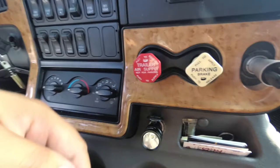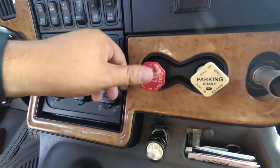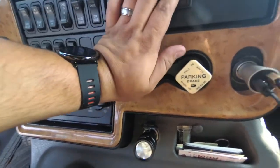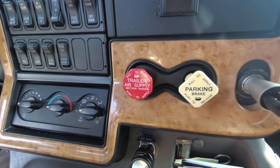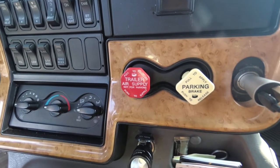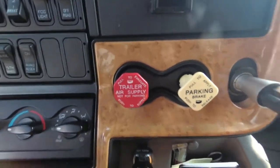What you should do is push the air supply like that, then go to the back of the trailer and adjust the brakes. Let's go ahead.